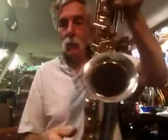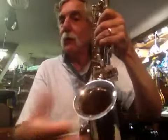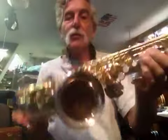The only thing is there's a little bit of bell lip damage here where somebody had it in the gig bag and it got a whack, and then they took a pair of pliers or something to it. So it rolled out pretty nice, but just a little scar there.